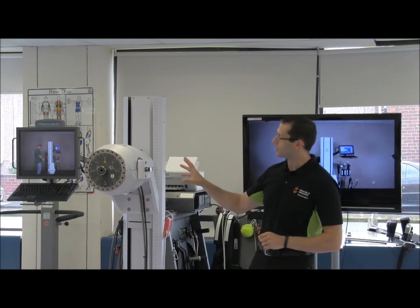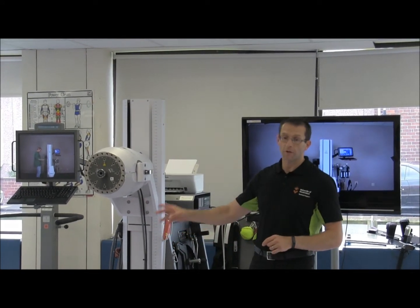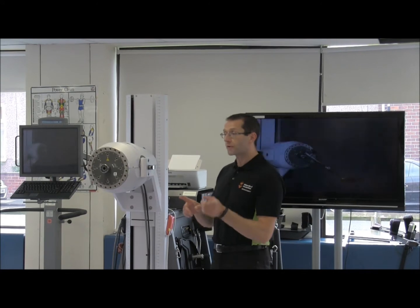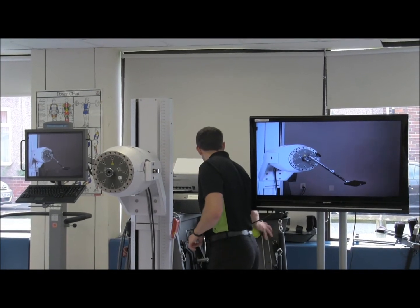We are going to do some two-dimensional movements on this, but it also has the capability to attach a cable system to it, which gives a bit more usefulness to do much more dynamic sport-related activities as well. If you've had a look around the unit, you'll see we've got things like cricket balls and softballs attached to it.